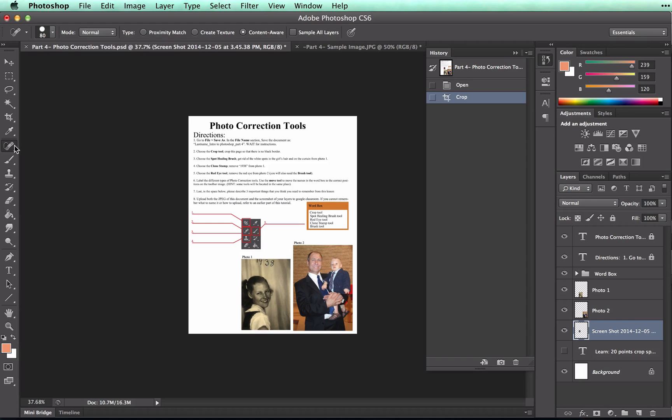We're going to work on Photo 1, so make sure that you're working on the correct photo. Go to your Layers Palette and click on Photo 1, and then zoom into that photo by holding down Alt and scrolling.